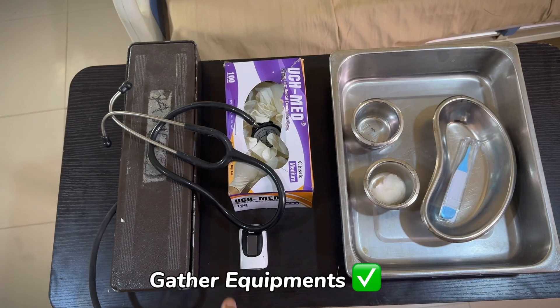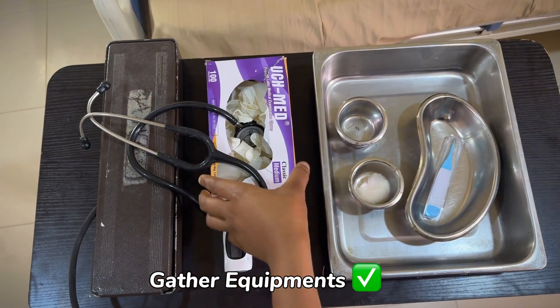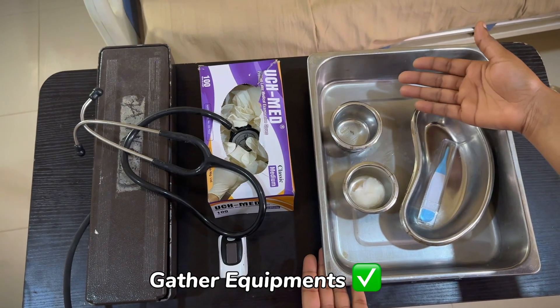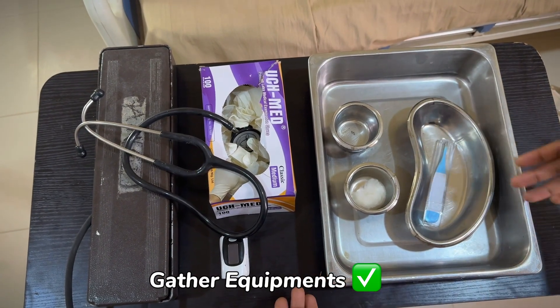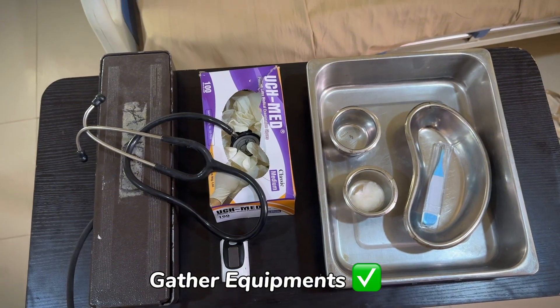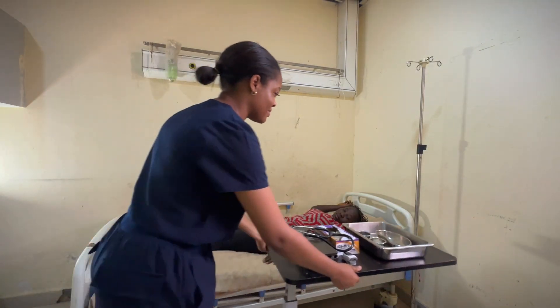The next thing I'll do is — for vital signs, we have our sphig here, we have our stethoscope, gloves. And in this tray we have galley pots, wet swab to clean the thermometer after use, and we have our thermometer. So everything is ready to go. Wheel your equipment to your patient's bedside like this.